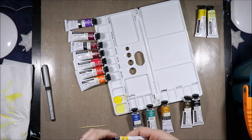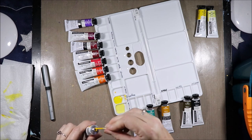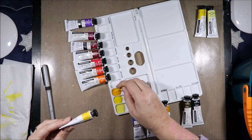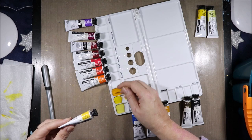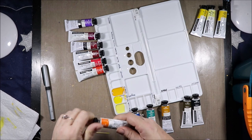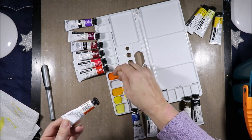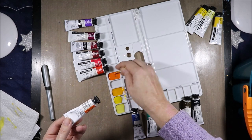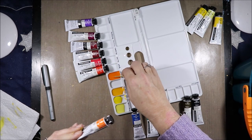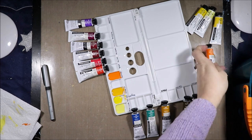Next is Gamboge Hue, a Series A color — it looks like I need to give it a little mix. It is made from Arylide Yellow 10G PY3 and Nickel Dioxine Yellow PY153. Next is Cadmium Orange Hue, Series B. Again some separation — I need to make sure this is well mixed because in our Aussie climate, if it's not well mixed, you'll end up with the binder sliding all about the place. This is PO62 and Barylamine Yellow RN PY65.